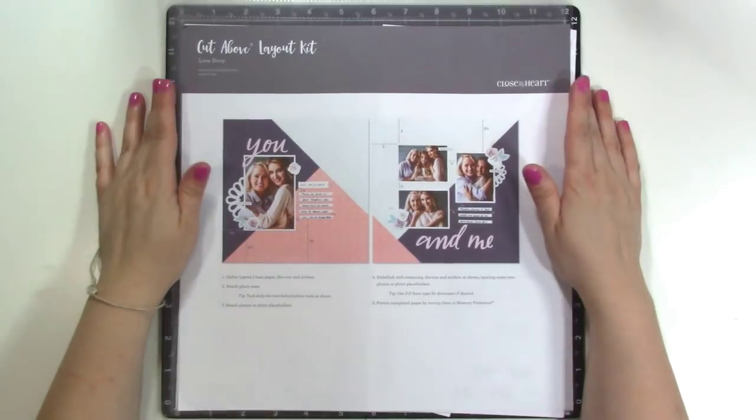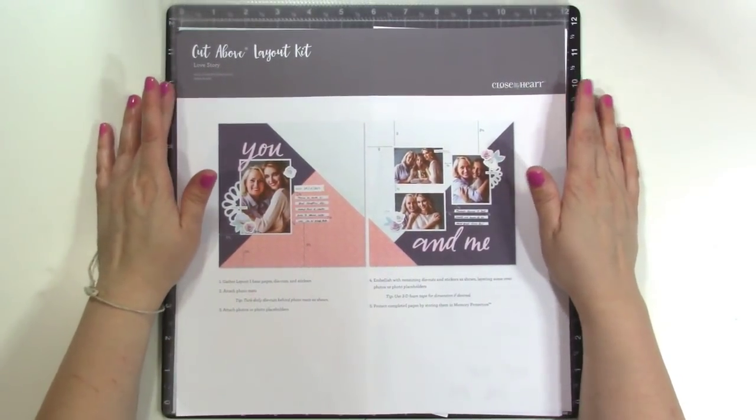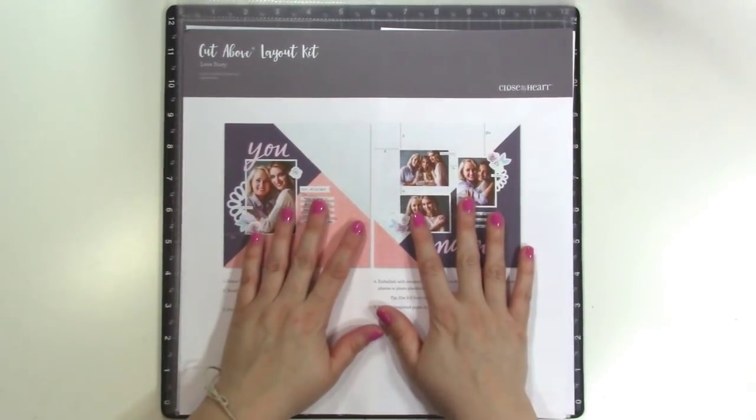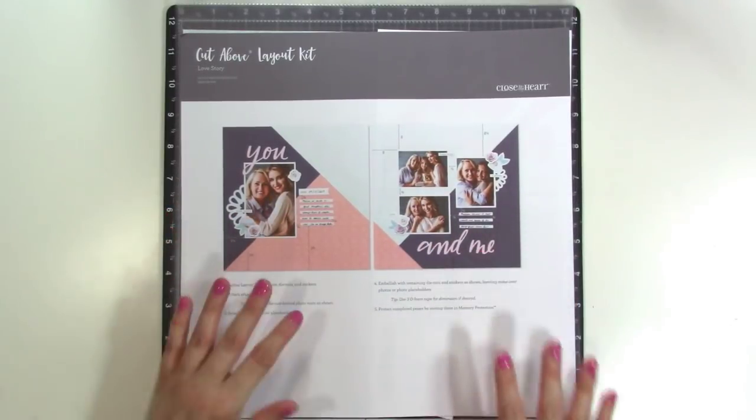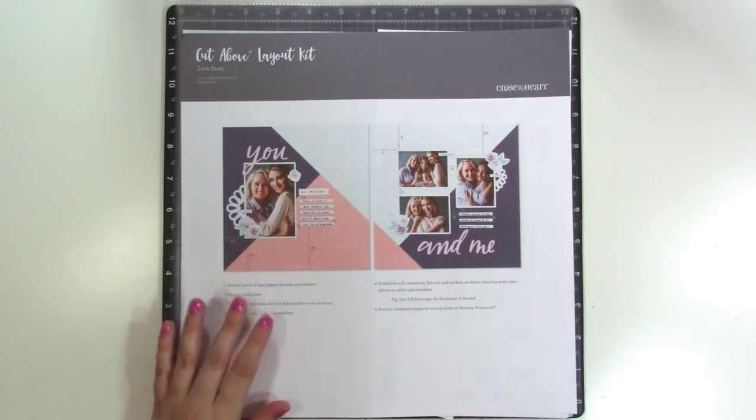Hey guys, it's Jen, and I'm super excited to bring to you a new program from Close to My Heart. They have a new monthly subscription and it is called Craft with Heart.